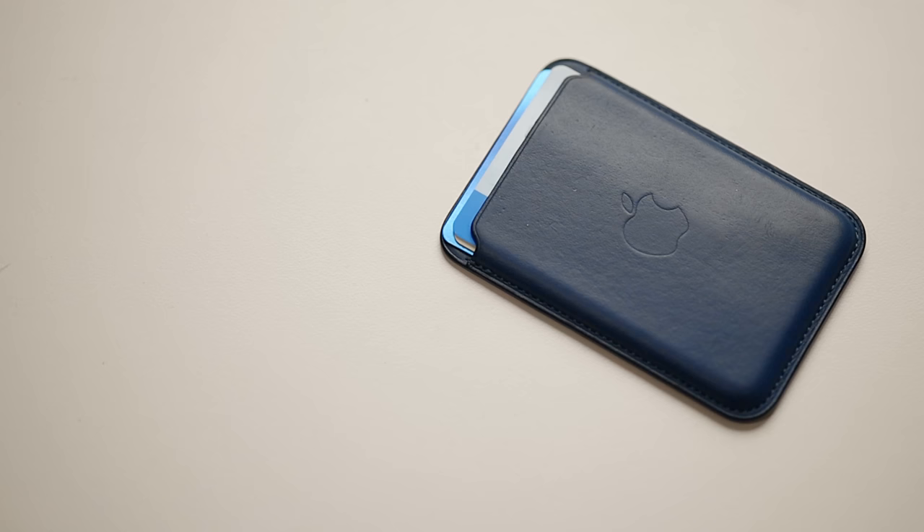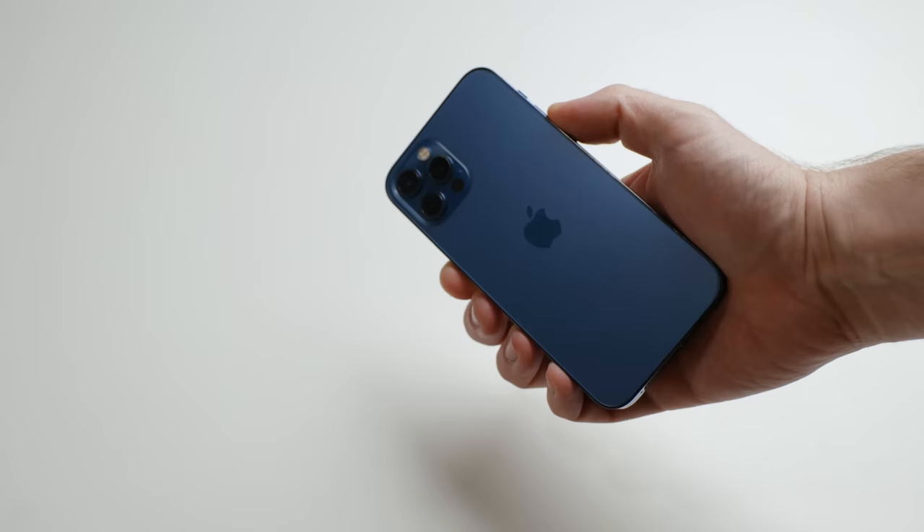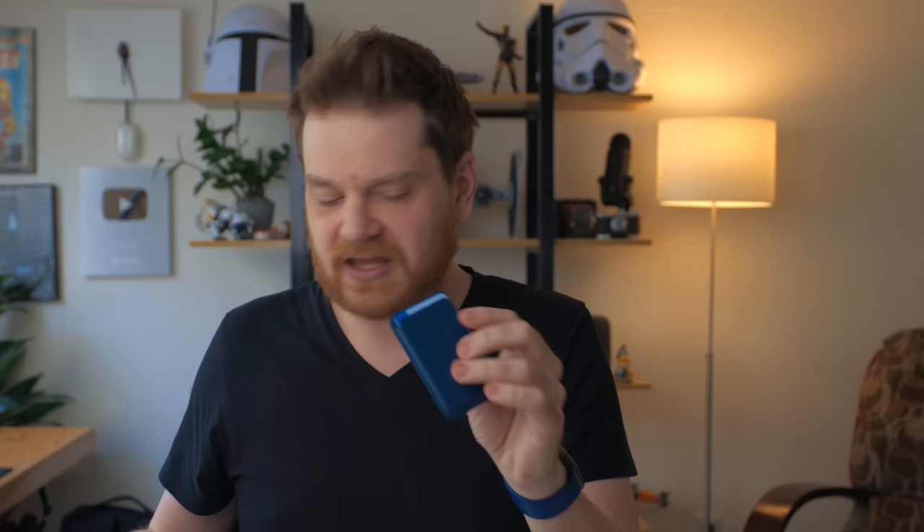The first thing I want to talk about is the MagSafe wallet. I really like this. This is my favorite MagSafe accessory and probably my favorite iPhone accessory overall. This has completely replaced me carrying a traditional wallet. If you have an iPhone 12 or 13, any phone in that line just magnetically attaches and it's so convenient — it doesn't add a lot of bulk.